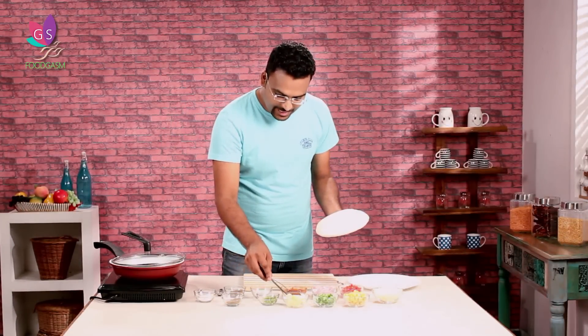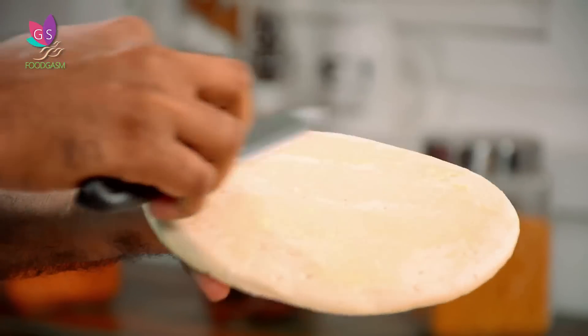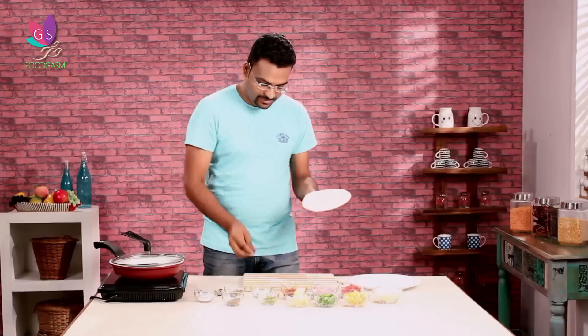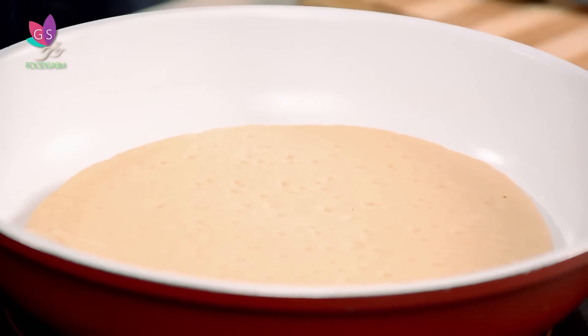Our next step is to warm the pizza base. With a knife, I'm going to apply some butter on the pizza base. This butter goes on the side we're actually going to top. So we put butter on a little bit, and this is going to go butter-side down in the pan. We'll put it a little bit on one side, and once that is done, it will come to this board for toppings.